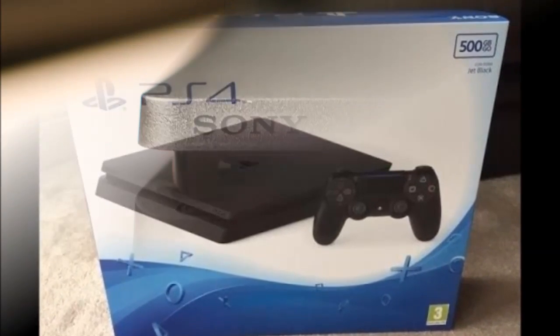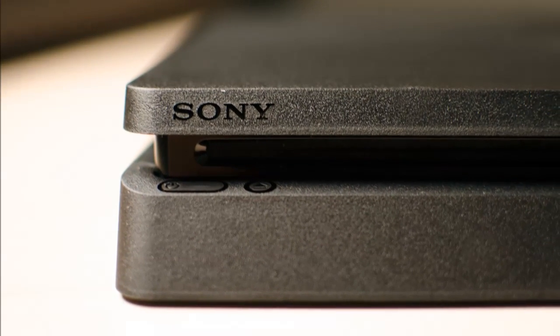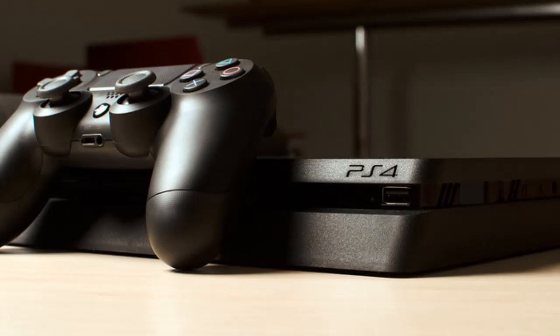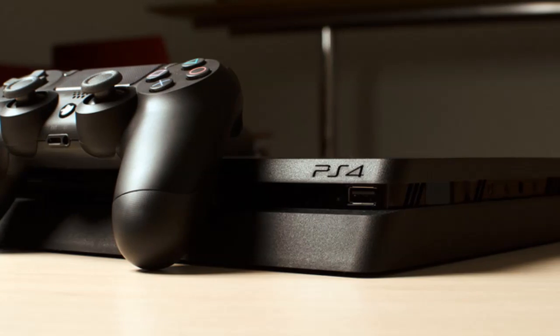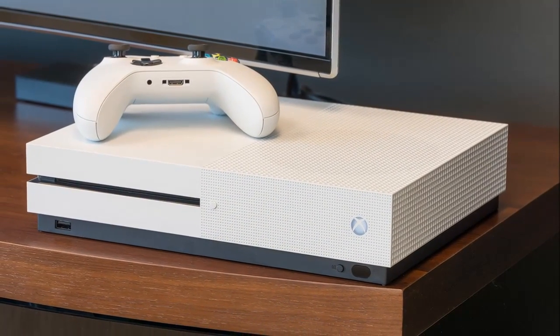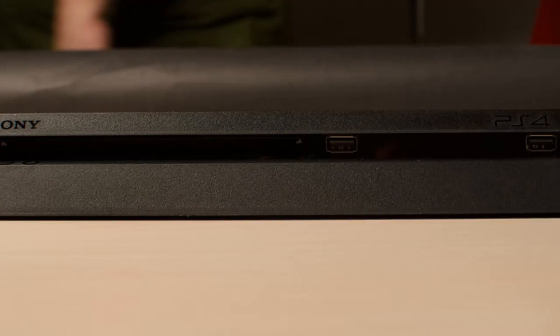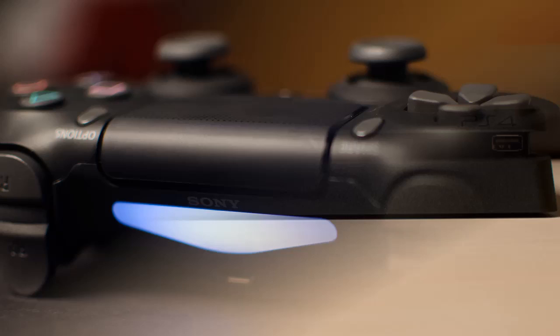So how does it compare? In a vacuum, the PlayStation 4 Slim is a great console. It's smaller, quieter, and much more portable than the original PS4. But unless you need a new console right now and are on a strict budget, there's no reason to buy it when the higher-powered PS4 Pro is set to ship in November for $100 more.